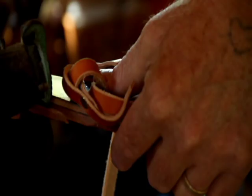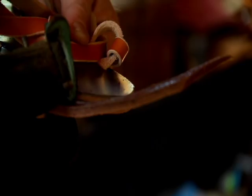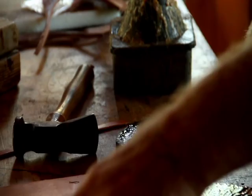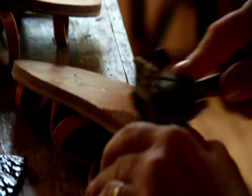He was freaking out, almost in tears one day telling me. He said his dog's sick. I said, why don't you make a belt out of your dog skin?